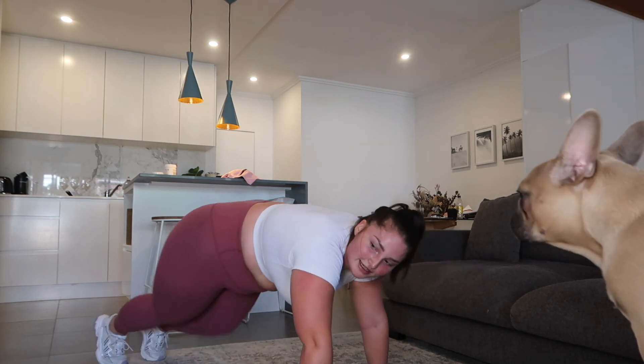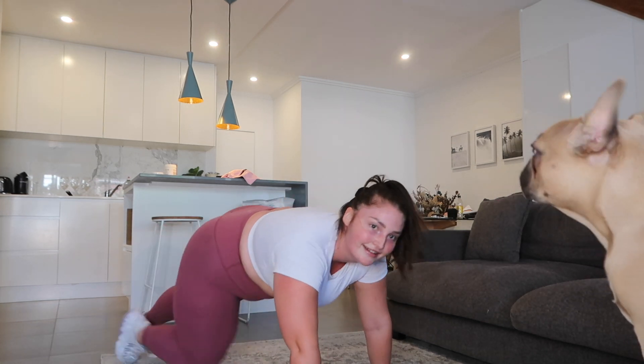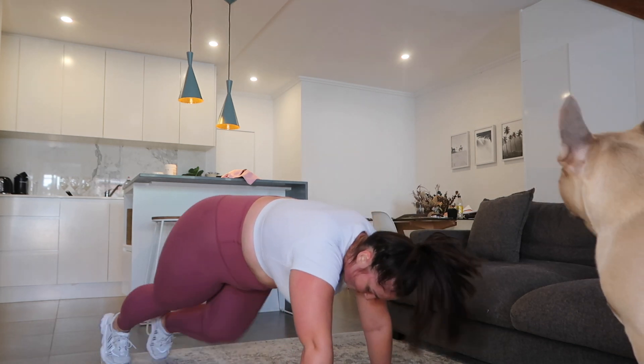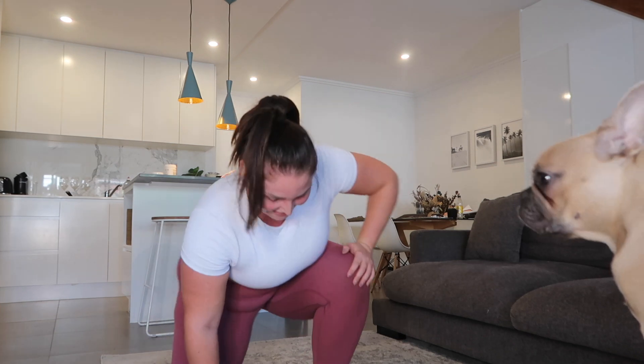5 seconds. 3, 2, 1. Last round! The mountain climbers are the hardest. 1 more round — push through it, this is the last one. Wilson's just sitting there watching me. 5 seconds.